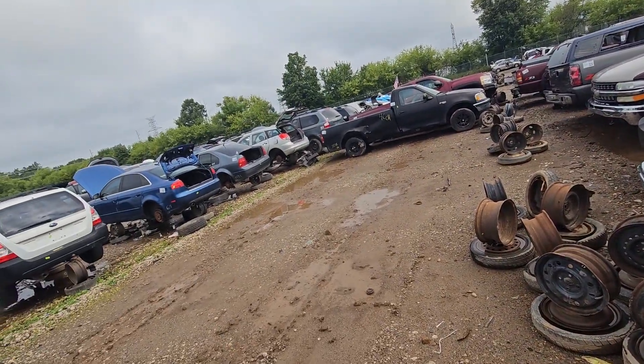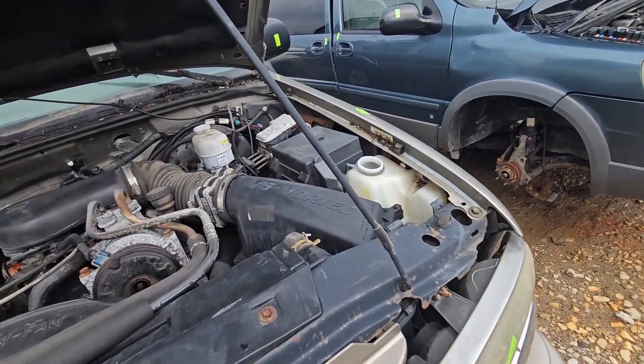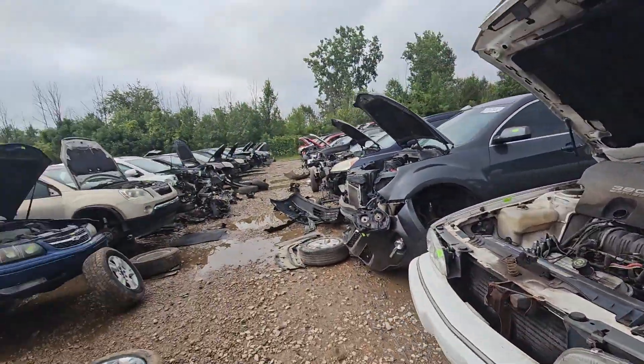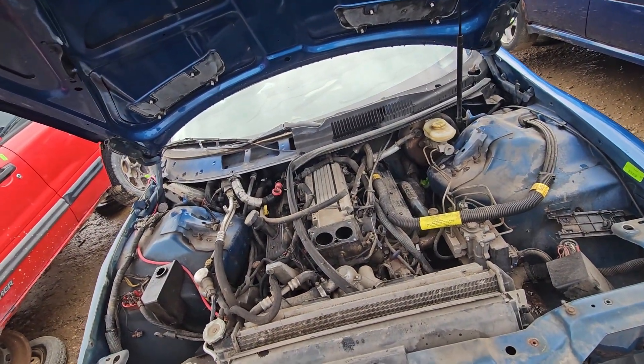Looking around, most cars are going to have like this box-and-lid style that's not really going to fit. By the way, I knew this was down here — wow, it's got headers and everything.